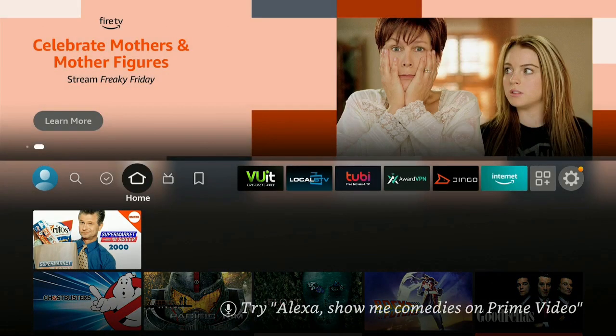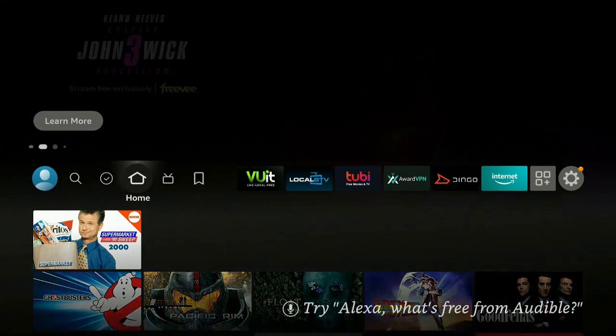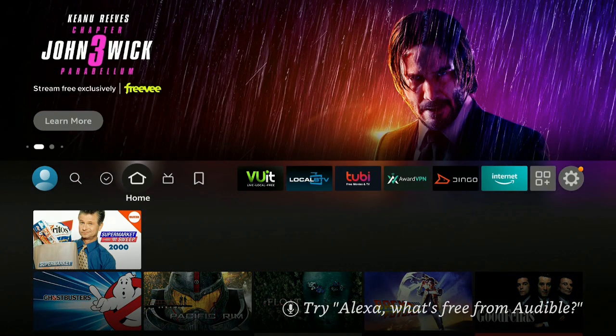Hi everybody and welcome back to my channel. Here we are today on the Fire Stick 4K. If you're looking for a new Fire Stick, check out my description down below — I have a couple of links to some Fire Sticks and also the Amazon Cube. No extra cost for you to click on them, but it does give me a small commission and it does help out the channel.